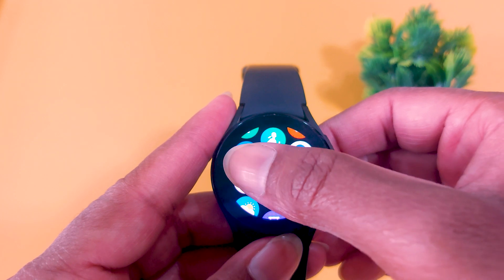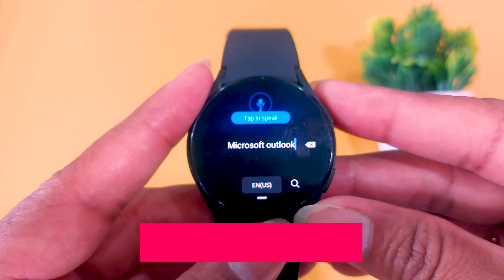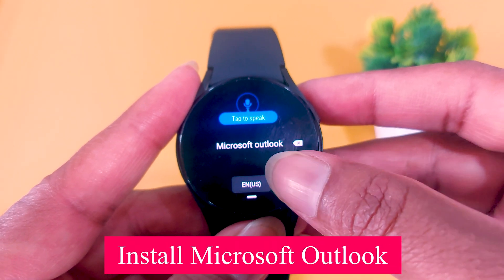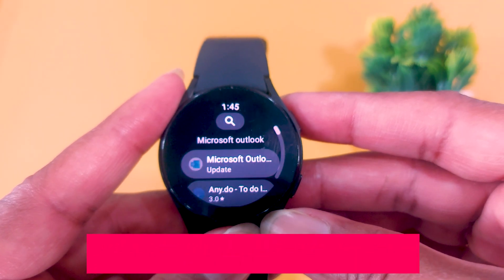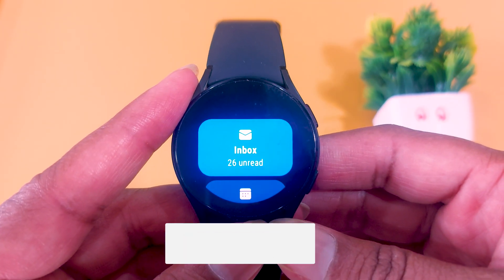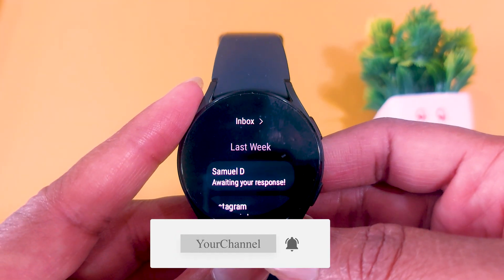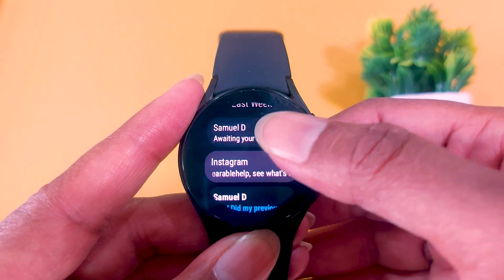Now come to your Wear OS smartwatch. On the smartwatch, open the Play Store again and search for the Microsoft Outlook app. The official Microsoft Outlook app is available in the Play Store for Wear OS — just install it on your smartwatch. Open it, and you will see that you don't have to do anything, because Microsoft has successfully synchronized all your emails from your smartphone to your smartwatch. You can see all the list of emails on your smartwatch.